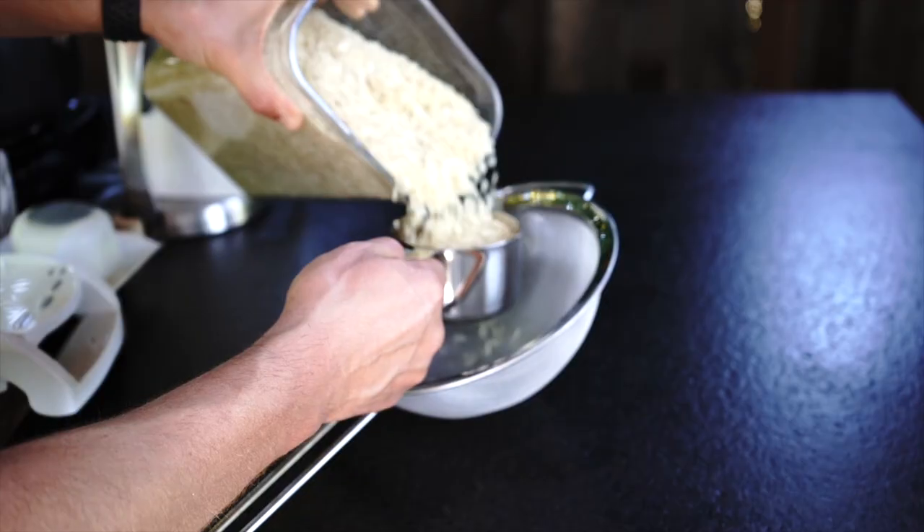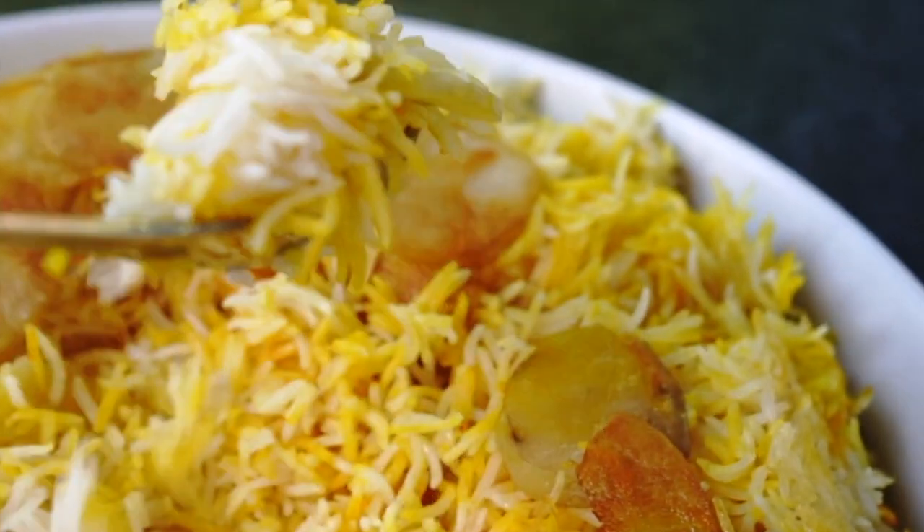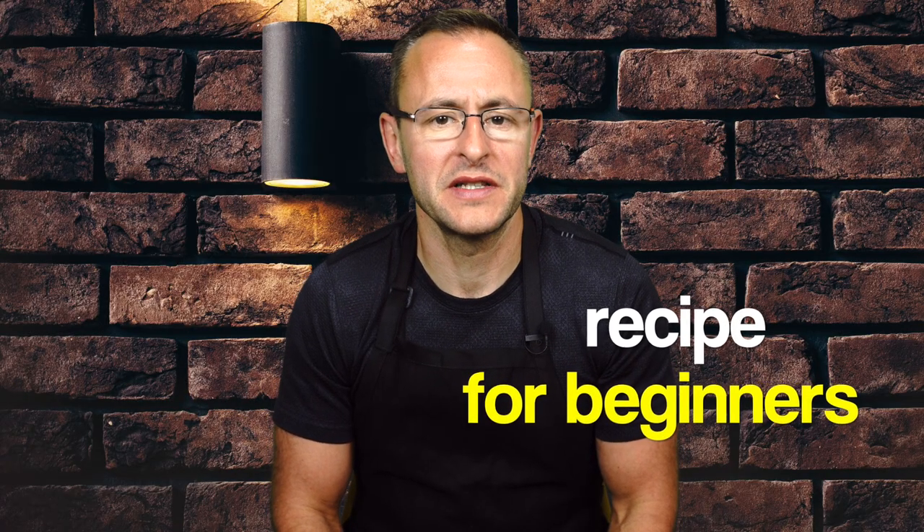which is a longer grain rice. This type of grain holds its shape during the steaming process and doesn't stick together. As a result, you will get a very fluffy rice. I will walk you through the simple step-by-step process on how to make this amazing rice.